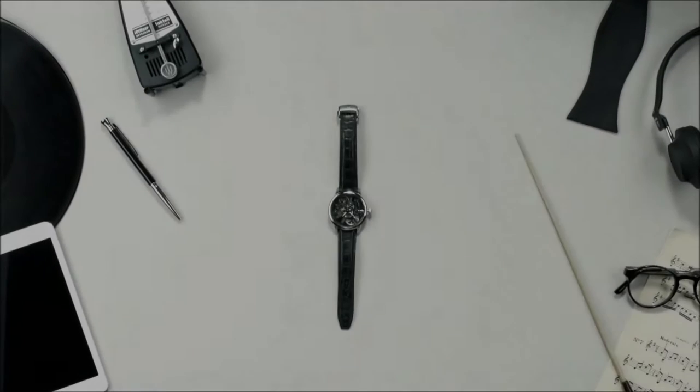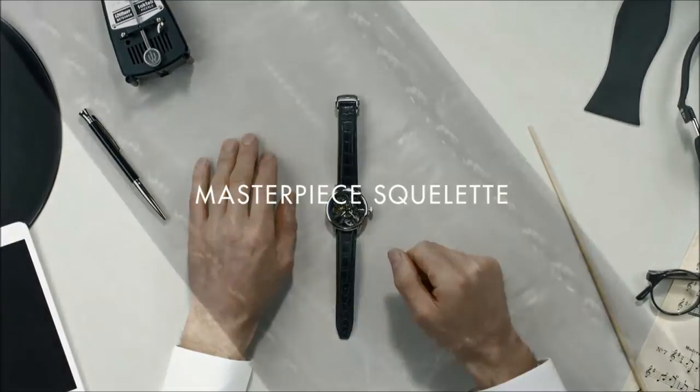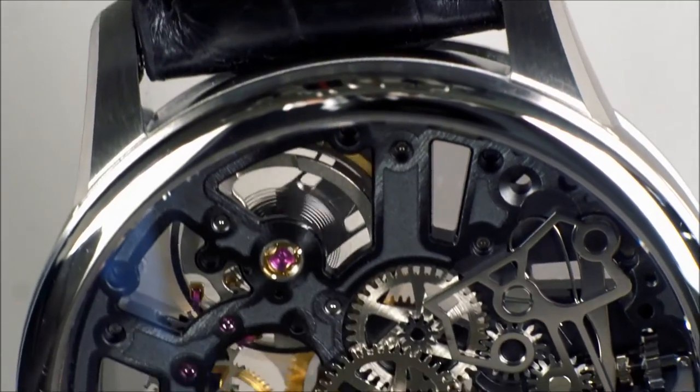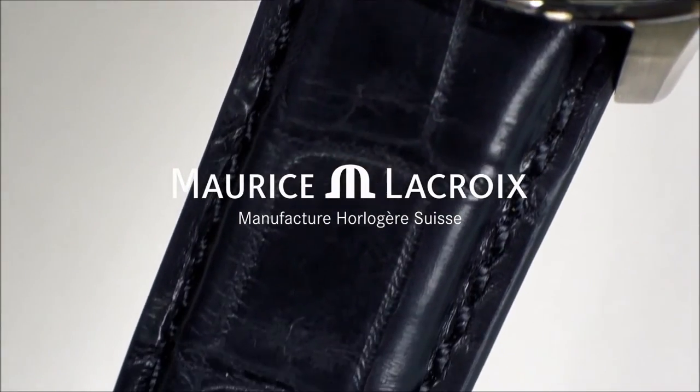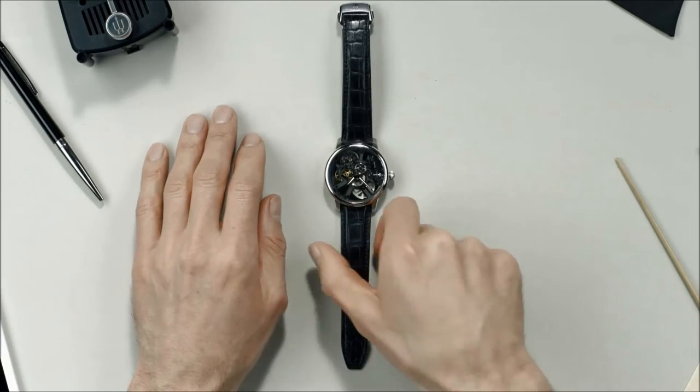Let me introduce you to this unique skeleton timepiece, breathing Maurice Lacroix's highly technological DNA — the Masterpiece Skelet. Let's fly through this technical yet powerfully designed timepiece.